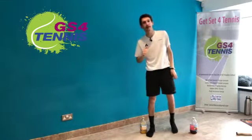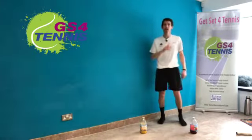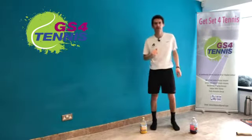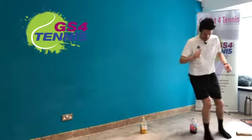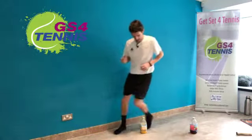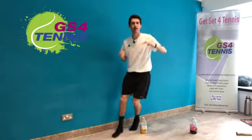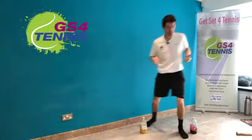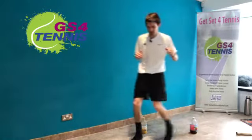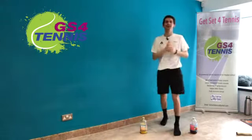We're going to do 30 seconds again and your challenge is to try and beat your first go — beat your personal best. Maybe you can challenge your mum, dad, brother or sister and see who can get the most in 30 seconds. Ready, steady, go! One, keep going, two, three, four, halfway, keep going. Keep facing the camera even if you have to glance down, keep your body facing the screen. Last few seconds — and stop there! Did you beat your first go?